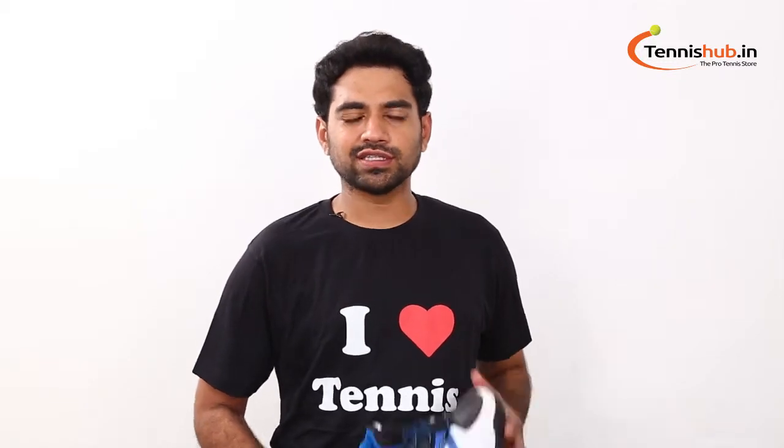Hey guys, this is Jared from TennisUp.in. Today we are going to take a closer look at this awesome shoe — the Nivea Energy Men's Tennis Shoes.